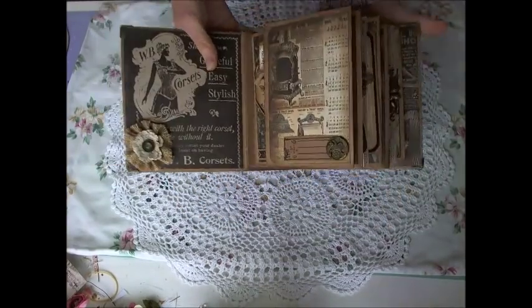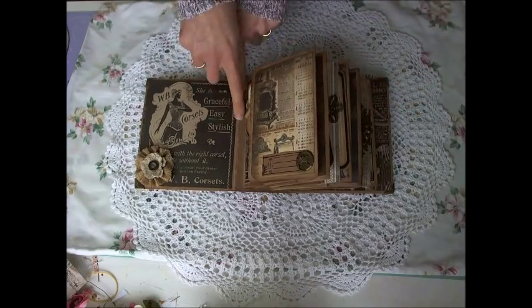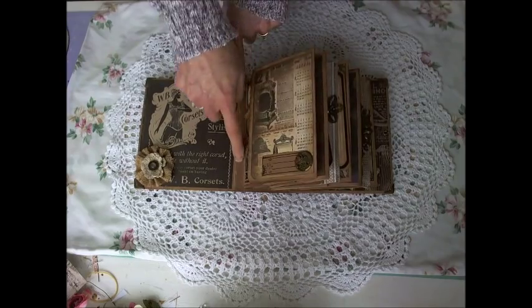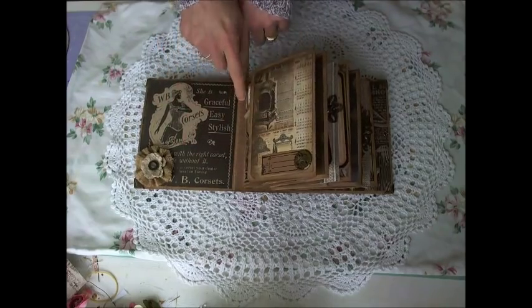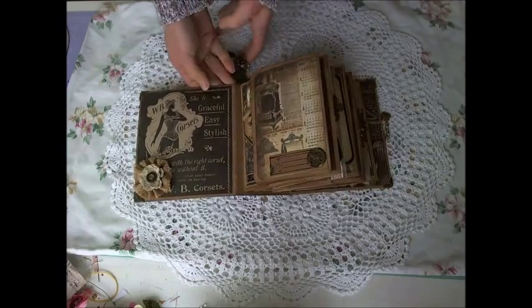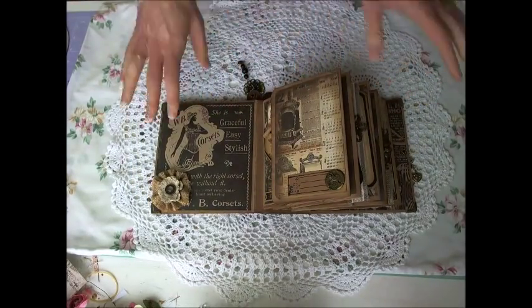I've used five paper bags and I've used Ozgren's method of the hidden hinge. I'll leave a link below to her video that teaches how to do this. I really like this version of the hidden hinge — it's a bit of a mix of hidden hinge and stack the deck, but it's really sturdy.